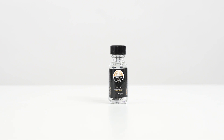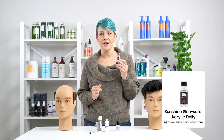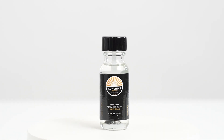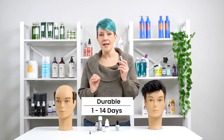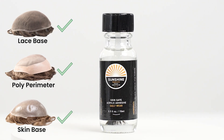Sunshine Skin Safe Acrylic Daily. This is an acrylic-based skin safe liquid adhesive that is perfect for a combination of secure hold with easy application and removal. It offers 1 to 14 days of hold on lace, skin, and poly perimeters. It dries clear and offers no-mess cleanup.